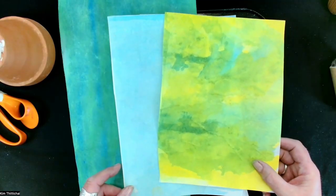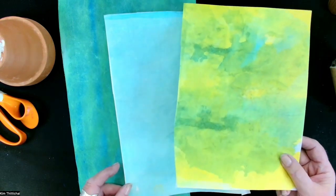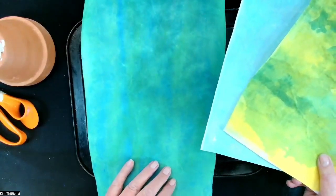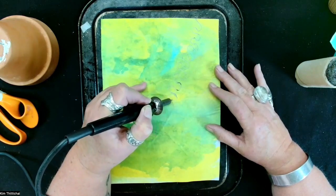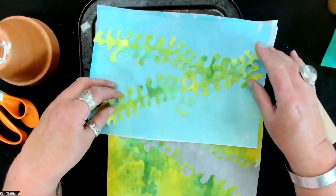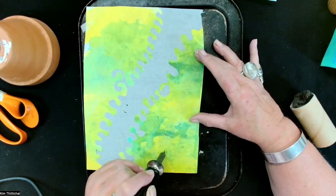I'm now going to cut some appliqué with a soldering iron from Lutridor that's been transfer printed and painted with acrylic paint. I'm doing a seaweed-y kind of shape. You don't need to press so hard that you go through the backing paper. I'm just going to pop this on here to show how fast the fabric will melt.